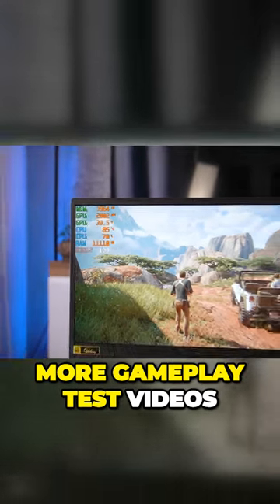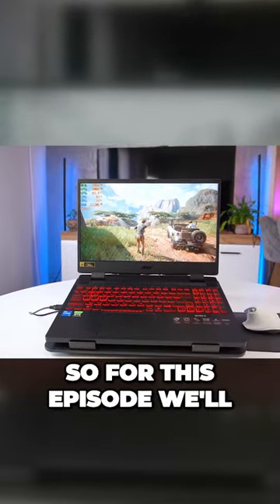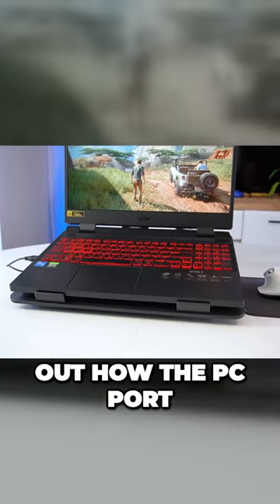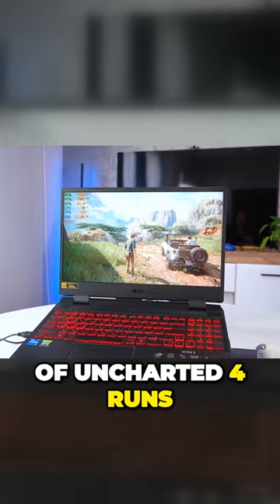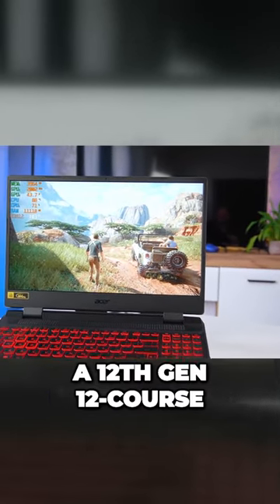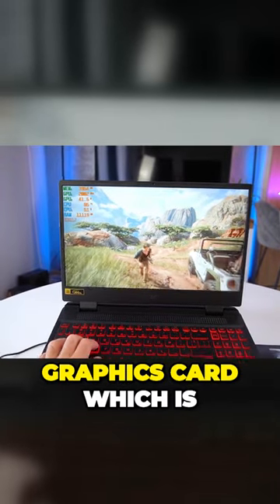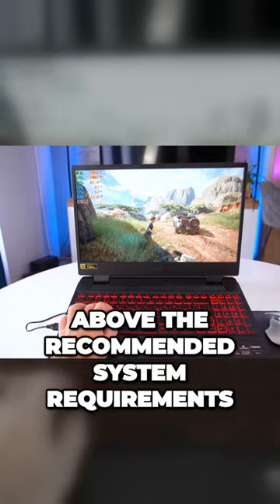Any of you requested more gameplay test videos on our Acer Nitro 5 laptop, so for this episode we'll be checking out how the PC port of Uncharted 4 runs on the laptop. Our model features a 12th gen 12 cores i5 processor and an RTX 3050 graphics card, which is above the recommended system requirements.